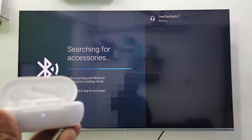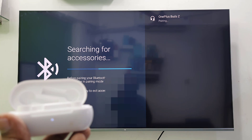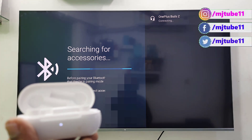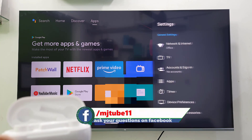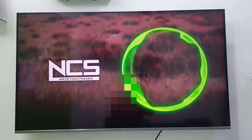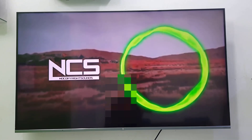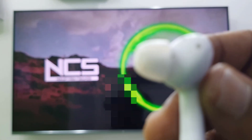Open Settings, go to Remote and Accessories, and select Add Accessories. Boom — as you can see, my earbuds are showing now. Simply connect and pair it. Yes, audio is coming from the earbuds, not from the TV.